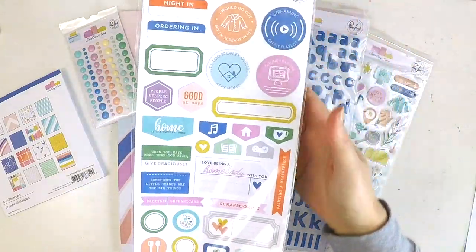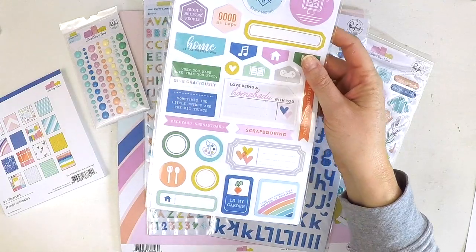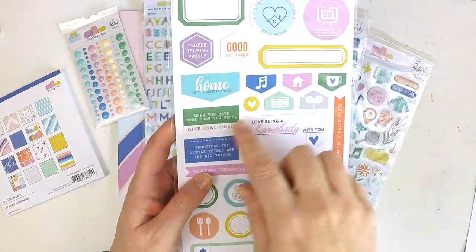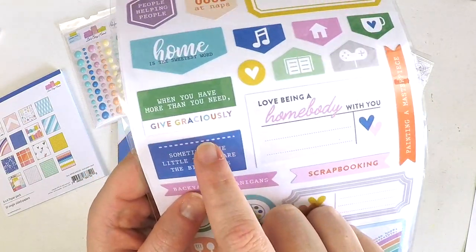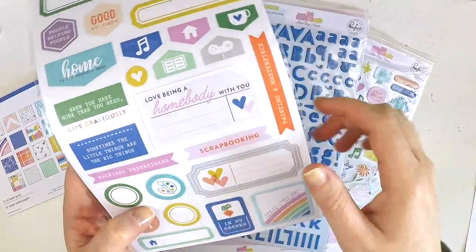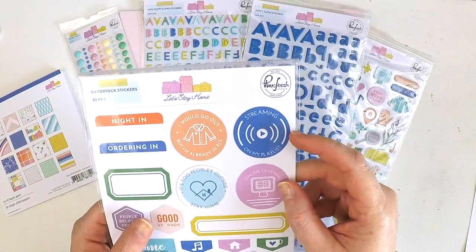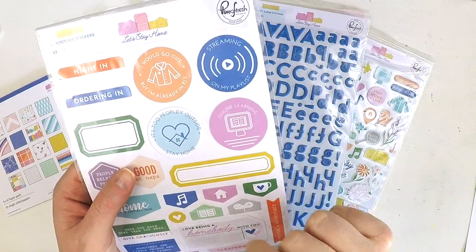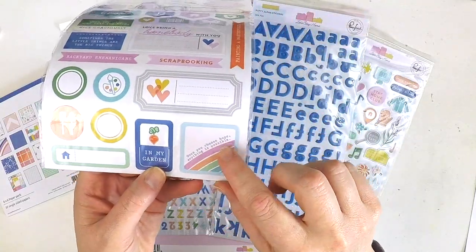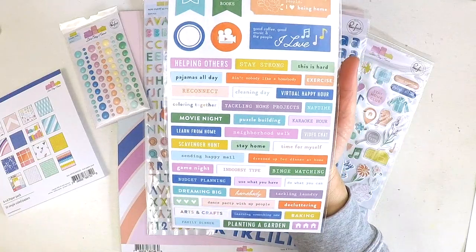Then we've got the cardstock stickers — 82 pieces. I love Pinkfresh Studio cardstock stickers because they've got lots to add that little bit of journaling, great for pocket style scrapbooking. There are different shapes and cute little tabs that sit up in the corner of a photo. When you have more than you need give graciously. Sometimes the little things are the big things. Backyard shenanigans. Painting a masterpiece. Home is the sweetest word. I would go out but I'm already in my PJs. Streaming on my playlist. Online learning. It's too peoply outside. Stay home. In my garden. Once you choose hope anything is possible.